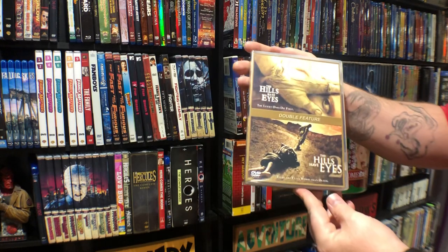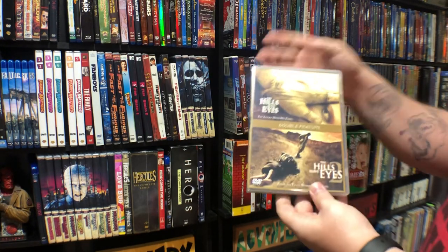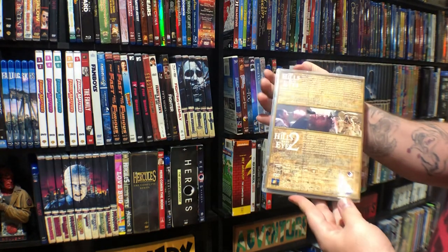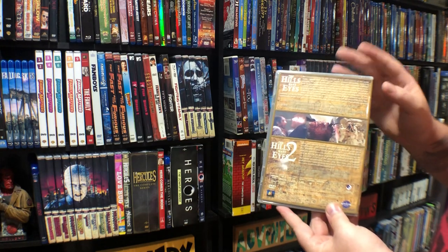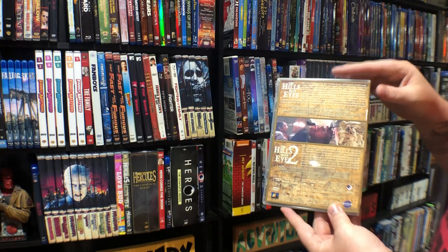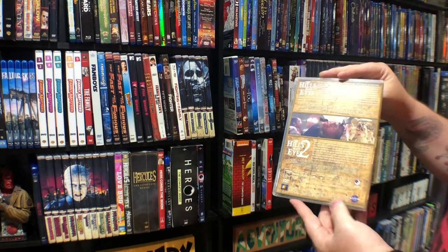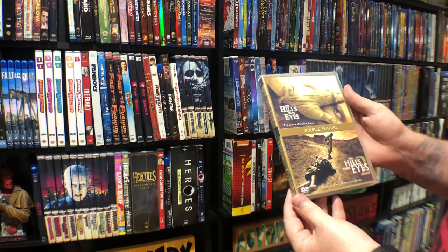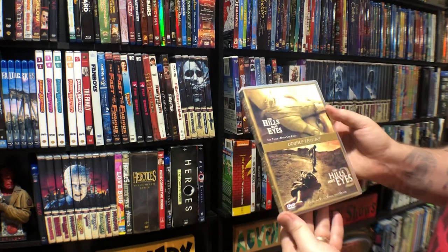Hills Have Eyes double feature. I like these movies so much I wanted to keep them separate. I have never seen the original, but as I talked about earlier, I will get an entire collection because I'm a completist. I like these so much I wanted to keep them separate, but if I can get a cool design made I will put the whole collection together.